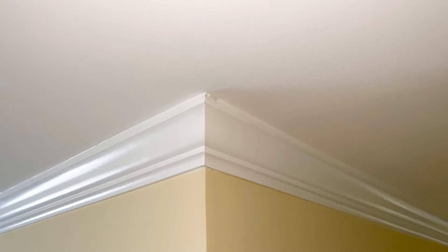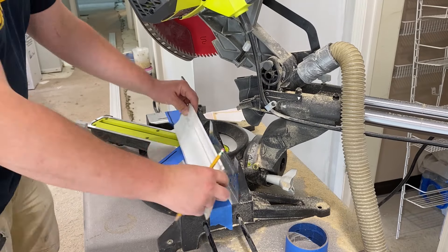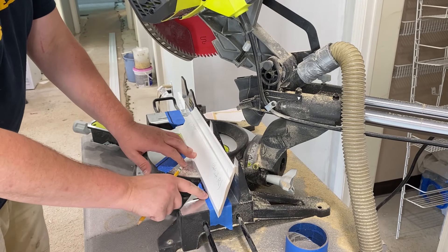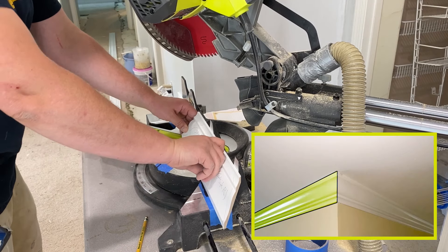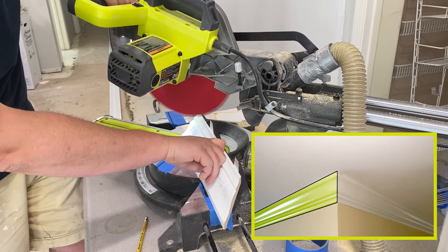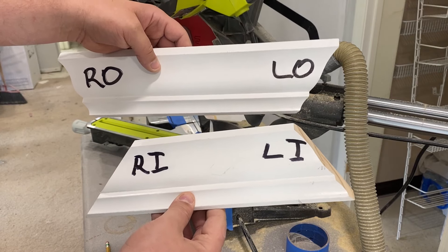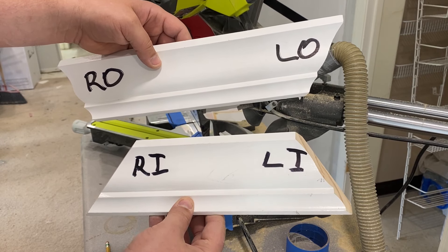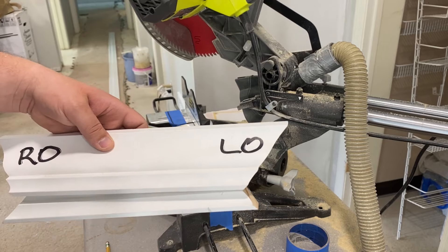The second cut will be the left outside corner. Swivel the blade 45 degrees to the left and line up the molding upside down on the right of the saw blade to produce the left outside corner. And there you have it — two sample pieces with inside and outside cuts ready to use during installation.